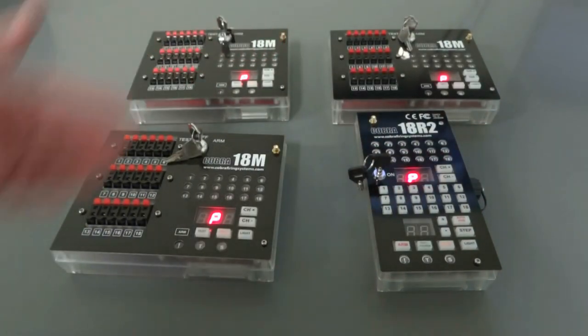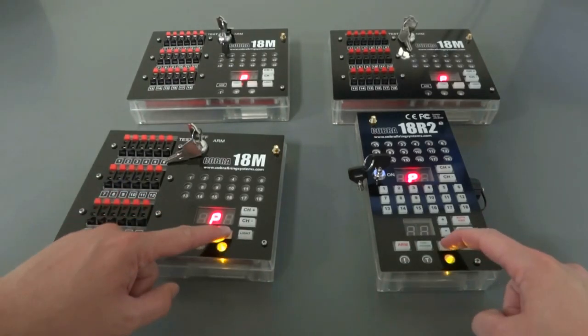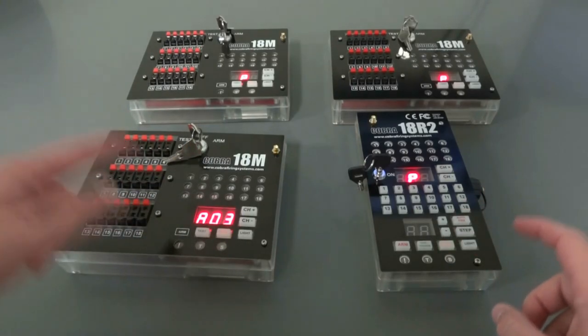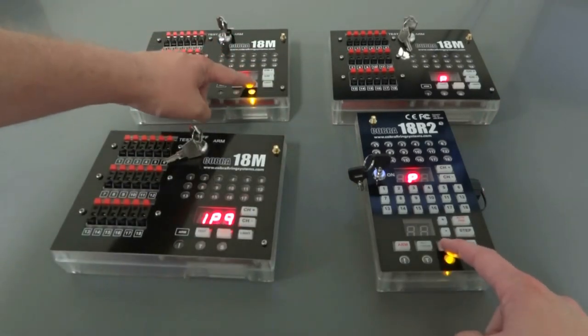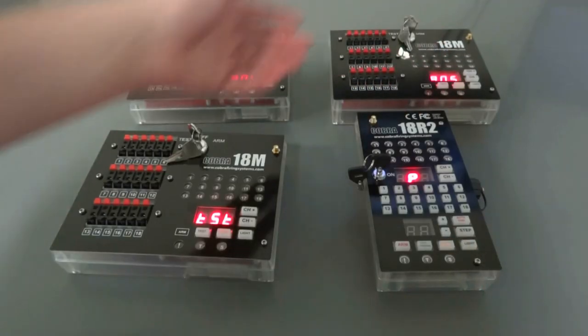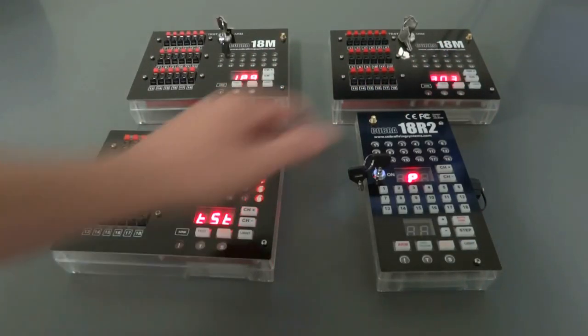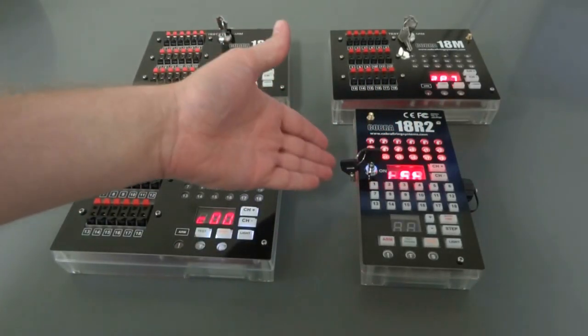Now all four units are in program mode. All we have to do is hold sync on both the remote and the module for a couple seconds until you see the sync LED flash, and you can let go. You'll notice the module restarted but the remote did not, so you can easily just move on to the next module, and again to the next module. Once you're finished syncing all of your units, go ahead and power cycle your remote, and all three units are now synced to this one remote.